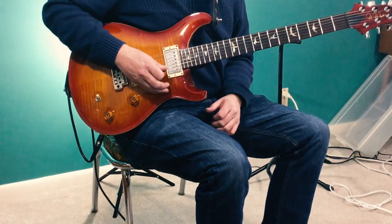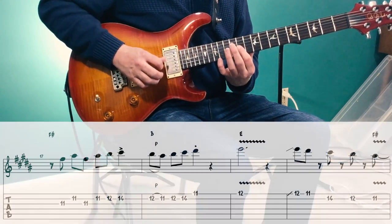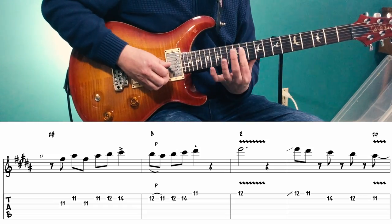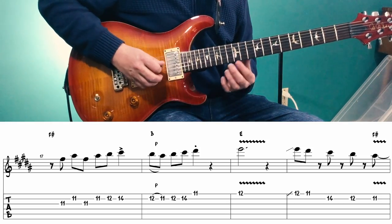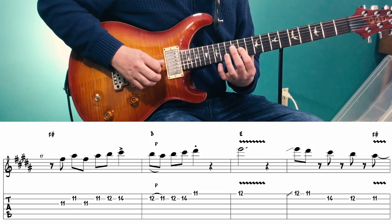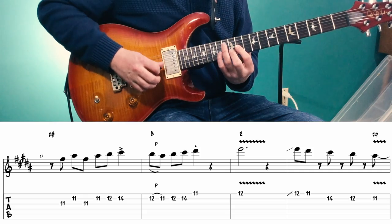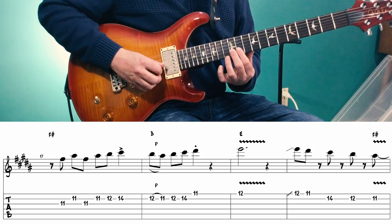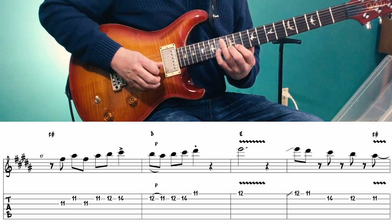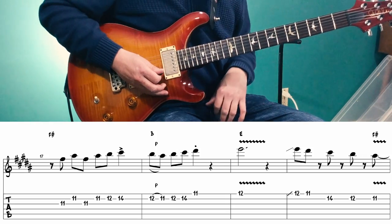Now that brings us to the chorus chords, starting on an F sharp. Over the F sharp we're playing out of that G shape again — bar on the 11th fret. We play the 11th fret of the 3rd string, 2nd string, back to 3rd, back to 2nd, then 12th and 14th of the 2nd string. Then over the B chord, we pull off from the 12th to the 11th fret of the 2nd string, back to 12th and 14th, then the 11th fret of the 1st string, landing on that D sharp — the 3rd of the B chord.